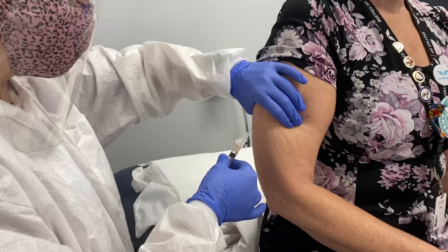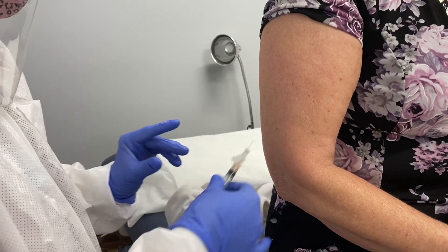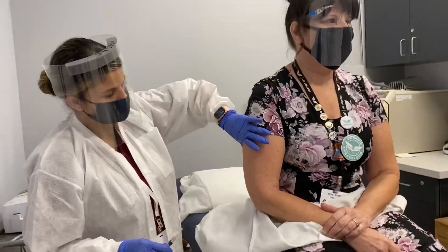We usually practice on each other a few times, so I already got two shots in both arms. Now my instructor actually volunteered and is letting us give her a shot so we can practice some more.